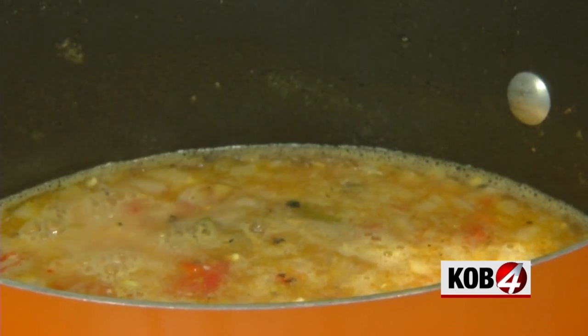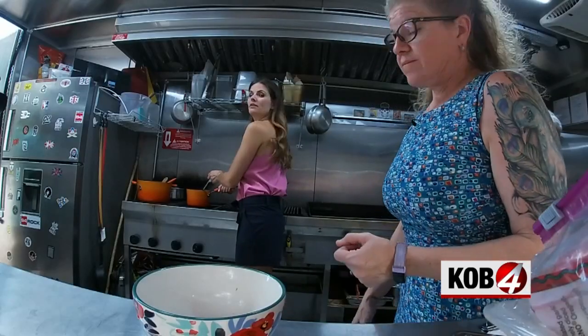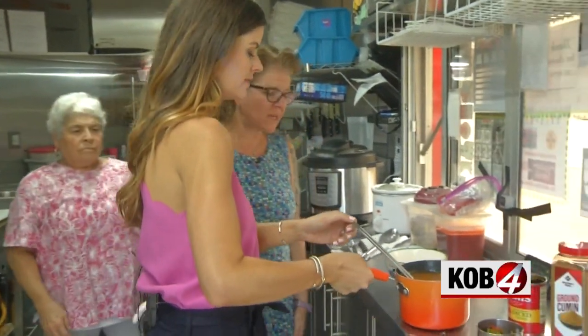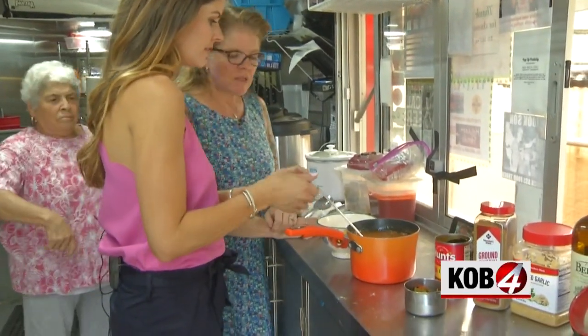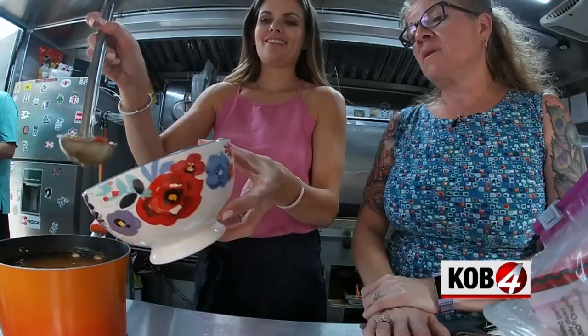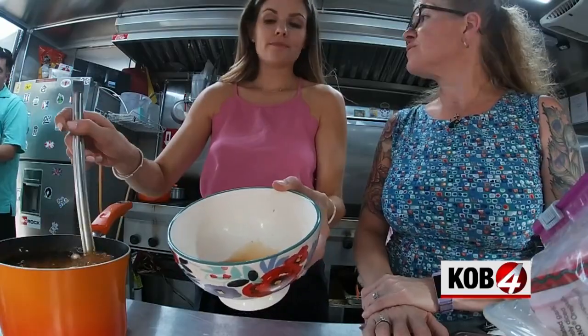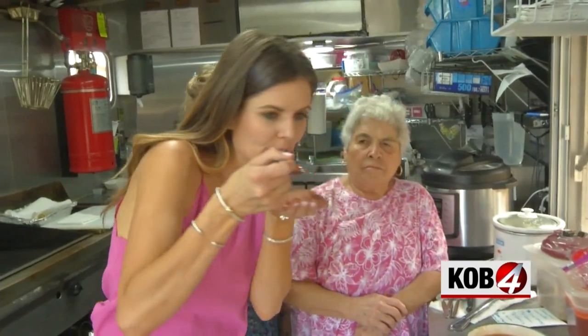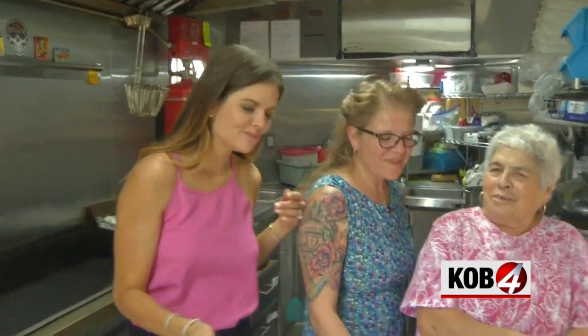We're using cornstarch — add a little water to make it into a paste, then add it to the stovetop. Boil for 30 minutes uncovered, and then the options are endless. After you boil for 30 minutes, you can transfer it into another container, make enchiladas, add meat to it — it makes a nice base for stew. Green chili is my favorite, and her green chili ideas were making me hungry!